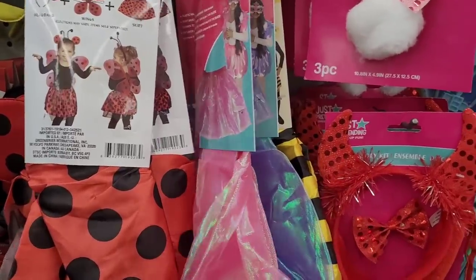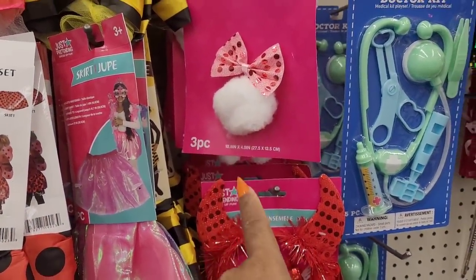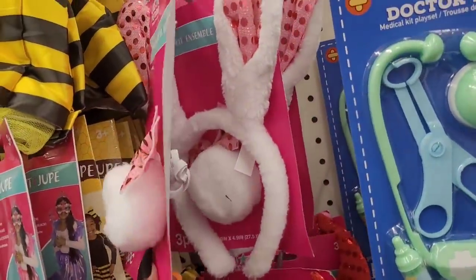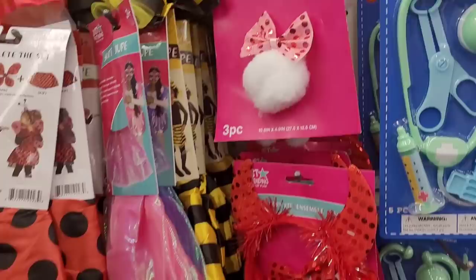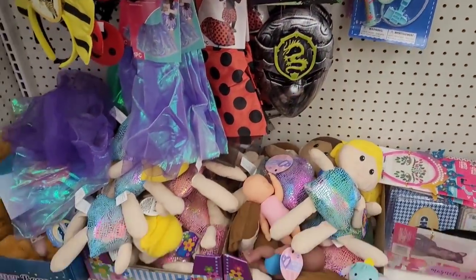And like if you want to be a little princess maybe. And they have the little pom-pom tail - if you want to be a little rabbit. And they also have this one back here, and a little devilish one, ninja mask.